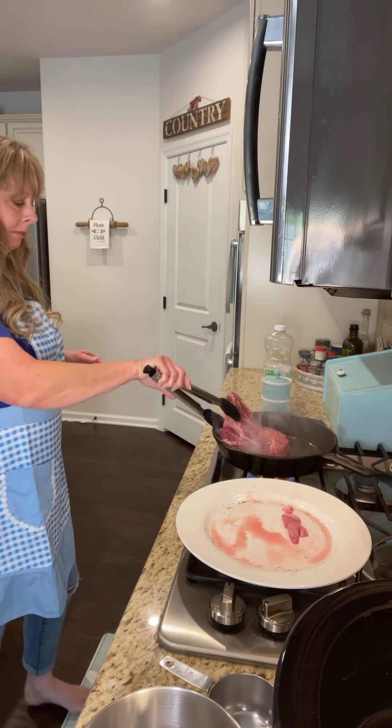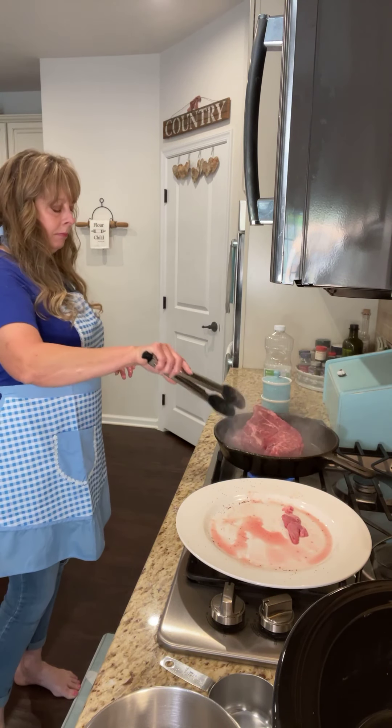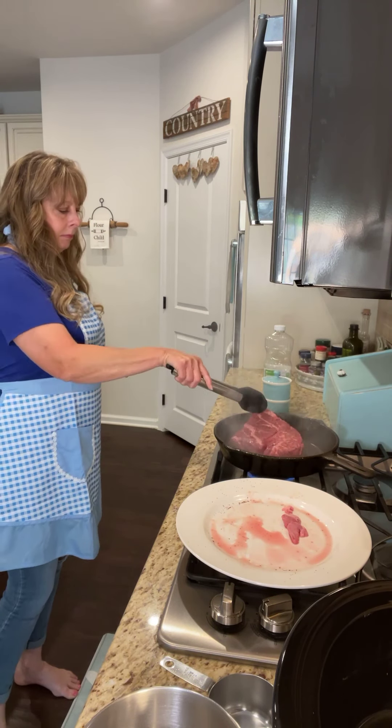Hey y'all, welcome to Donna's Farmhouse Kitchen! Today I'm making a crock pot roast — it's one of my very favorite roasts. I've been making it for several years now. I've got my oil smoking and I've already salt and peppered my meat, so let's get it in the pan. It's going to sizzle quite a bit, but we want to get it brown on all sides.